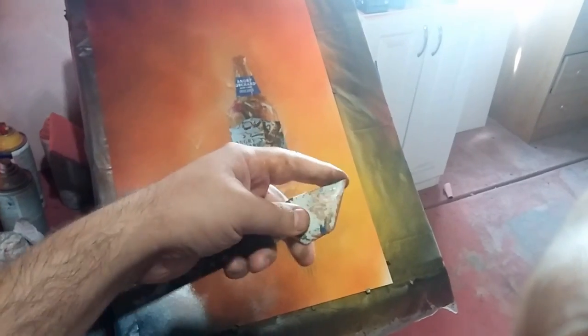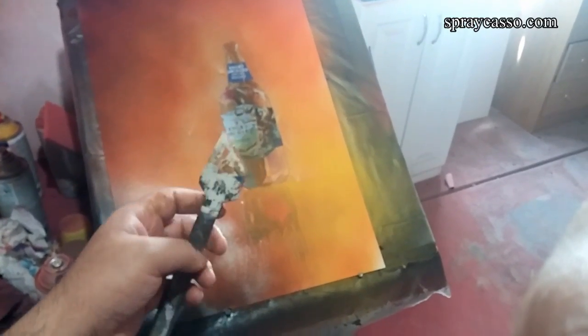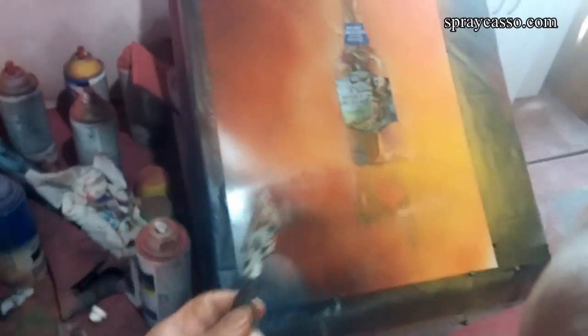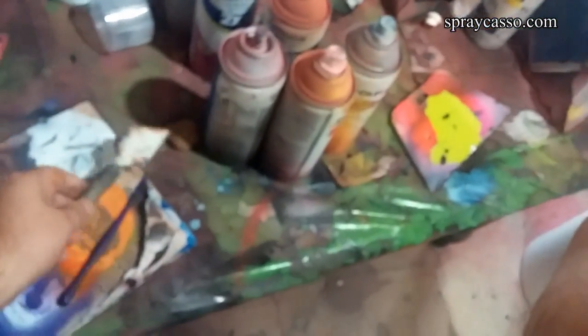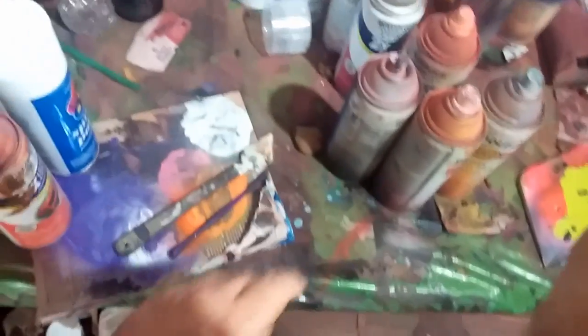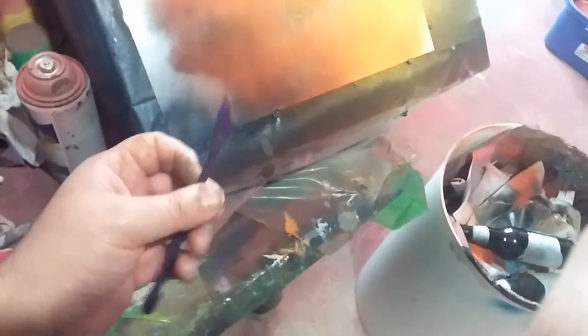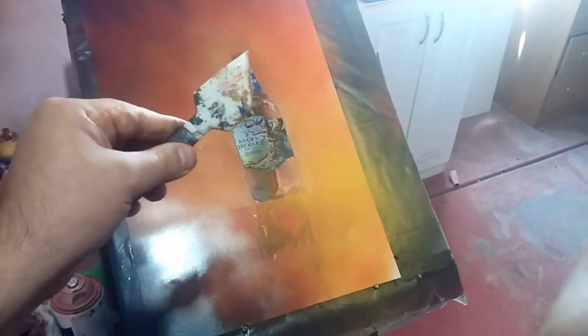Then I took this soft-tip tool — I call it the Spray Castle tool — and you guys can find this at Hobby Lobby. Don't go looking for the Spray Castle brand; I no longer make my tools. These tools are made by different manufacturers. This one is the Sculpty tool, and this one's tool 457. Just go to Hobby Lobby and look for something that looks like this. I still call them the Spray Castle tool — you know what I'm talking about. Then I went back and smeared the colors together. Go take a look at my tutorial if you want more detail on how I created the bottle.